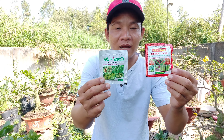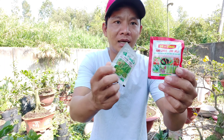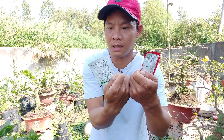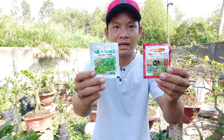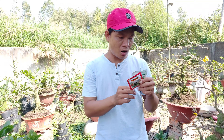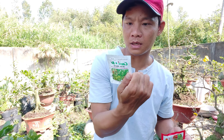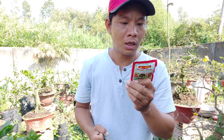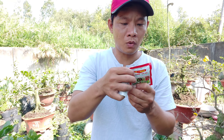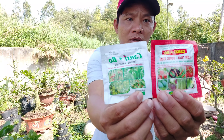Đó là hai cái tác dụng tuyệt vời của trung vi lượng này. Mình sẽ giới thiệu với tất cả mọi người, trên tay mình đây là hai gói, hai hãng khác nhau, sử dụng cái nào cũng được. Tất cả đều là canxi bo, giúp cho lớn trái, chống rụng trái. Trái lớn và bóng đều, những cái trái rất đẹp. Ngoài ra bên canxi bo này còn bổ sung thêm thành phần sắt, mangan, đồng, kẽm. Còn bên đây thì có thêm màng hữu cơ luôn. Có hai cái để chúng ta lựa chọn.